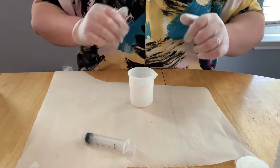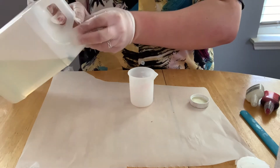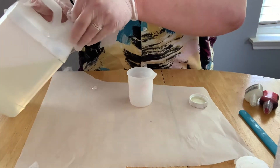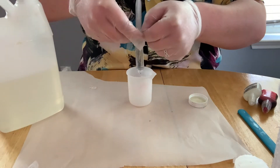Hey guys, so today I wanted to show you my process of making dice. In order to measure out my resin, I take syringes that I bought from my local craft store and measure out 22 milliliters for both parts of my resin. Doing this basically guarantees me that I have equal parts every time.